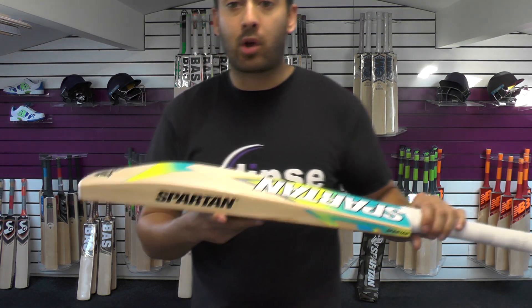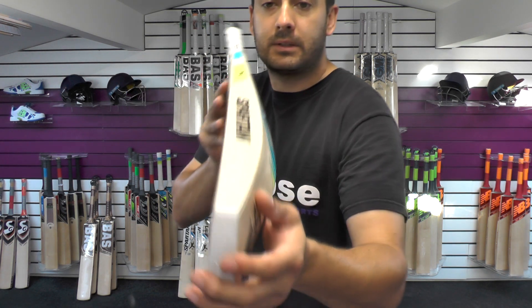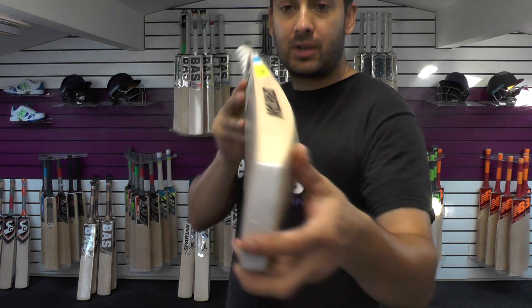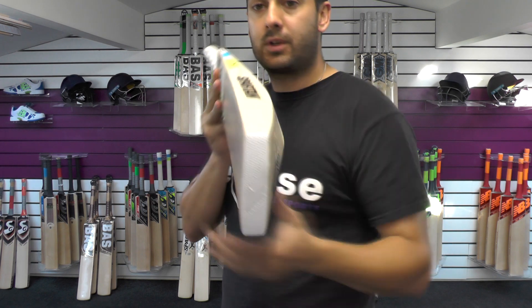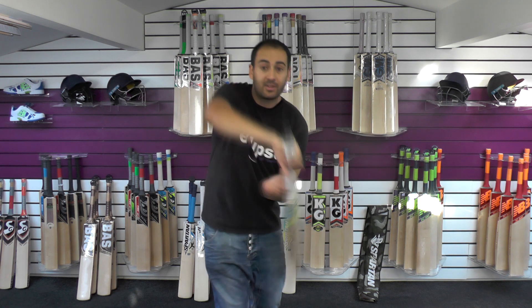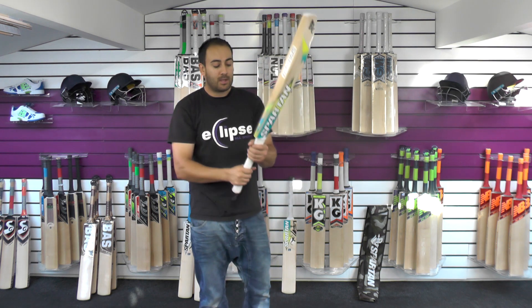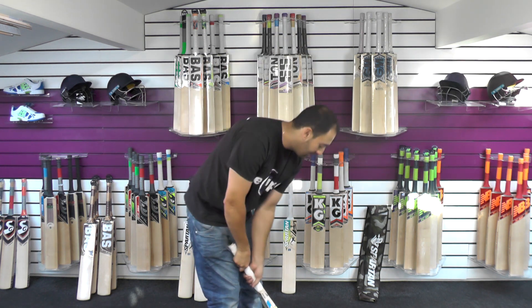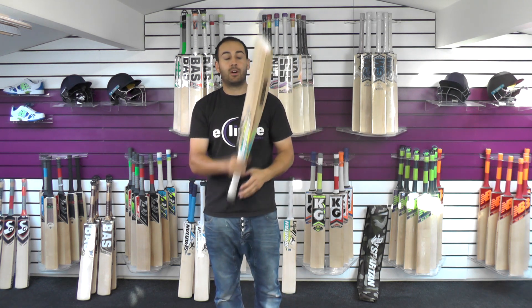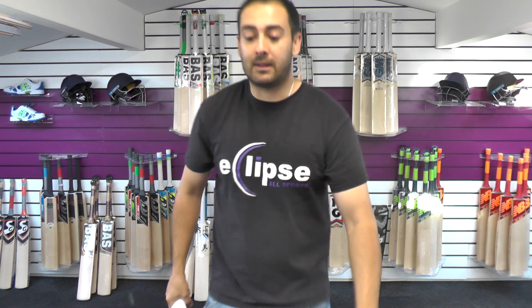This one is weighing 210.3. I'll just show you the bow in the bat first — you've got a gentle little bow, nothing too extreme, nice and gentle, just goes down towards the toe. Moving on to the balance and the pick up: at 210.3 it probably feels around about 29 to 29.5. Picks up quite well, and that's helped with the handle. Considering how low the middle is and how full the bat is and where the weight is distributed towards the toe, it picks up really well and feels really nicely balanced.